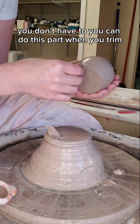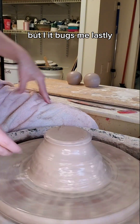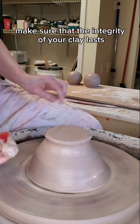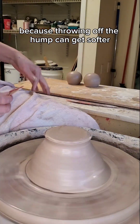As you can see, I'm not used to this technique and my bottom got a little weird. I peeled mine off — you don't have to; you can do this part when you trim, but it bugs me. Lastly, make sure that you keep all of the slips scraped off the sides of your lump of clay. This is going to help make sure that the integrity of your clay lasts while you're throwing, because throwing off the hump can get softer as it goes.